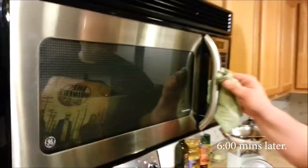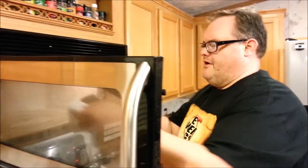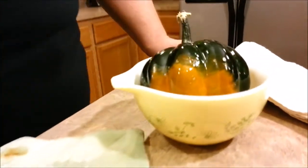Our acorn squash is prepared. We're just going to take it out with some hot pads very carefully. We're going to let this cool before we go ahead and cut the top off and take the seeds out.